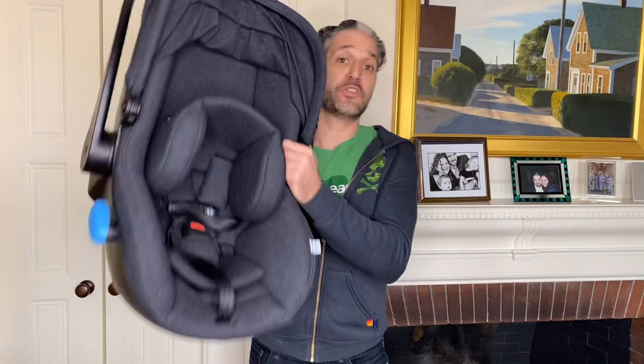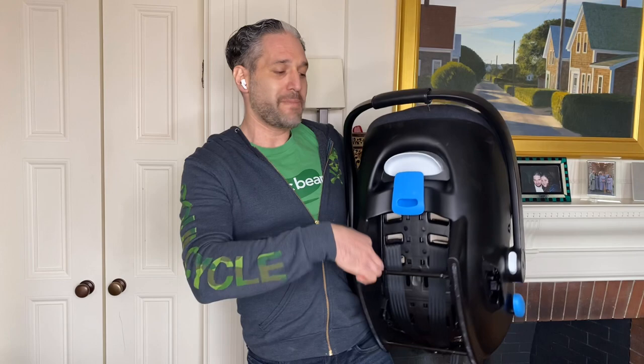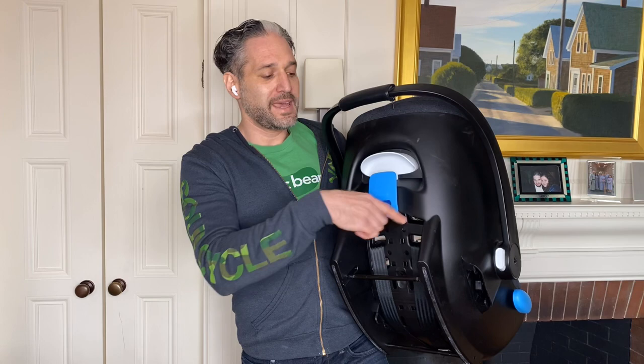So what Clek did was they took their Ling car seat — I have a Ling right here in front of me — which is a great car seat with a European belt path, easy to install. And they added a small compartment that you would attach to the back here. If you imagine this little opening right here, clicked right in here, is a little box.